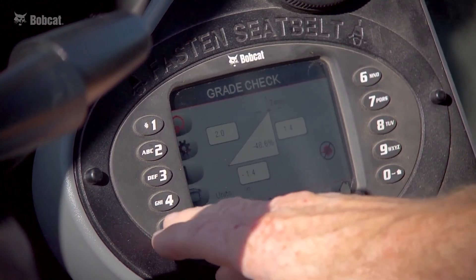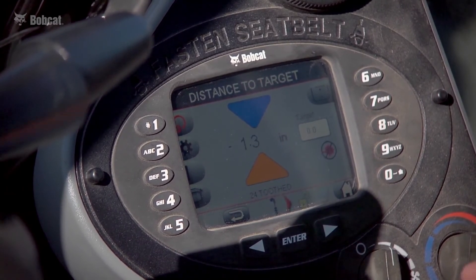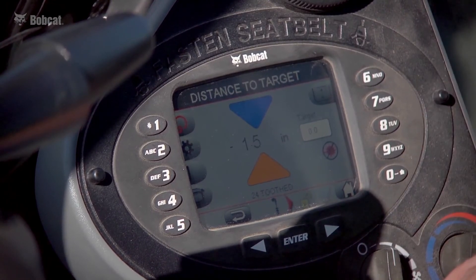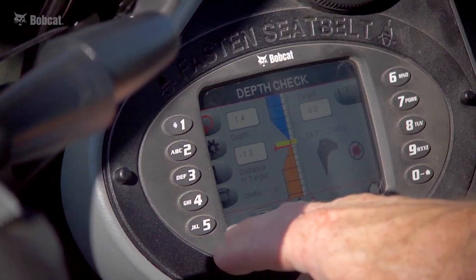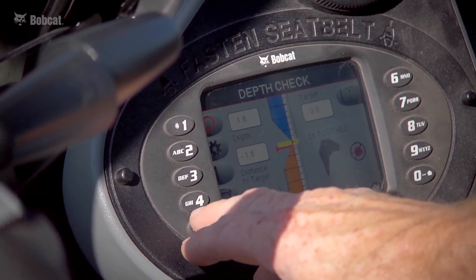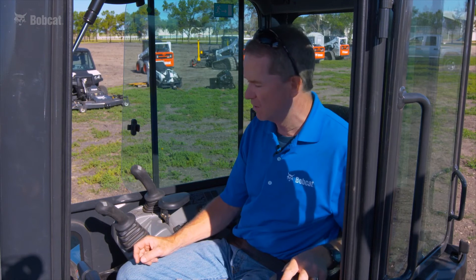Another screen available is an alternative to the default — a different variation of a distance-to-target screen. A blue arrow points down to target; an orange arrow, if you're too low, directs you back up to target. It functions very much like the default screen, just a different layout to suit operator preferences. Below the tool setting, the number three button can turn the audible alert on and off — some operators prefer an audible alert over watching for a visual, so it's adjustable at your discretion.